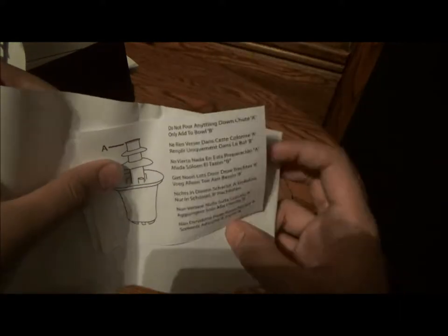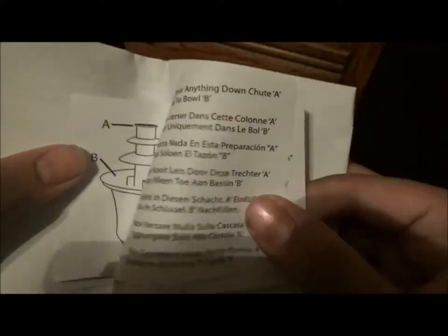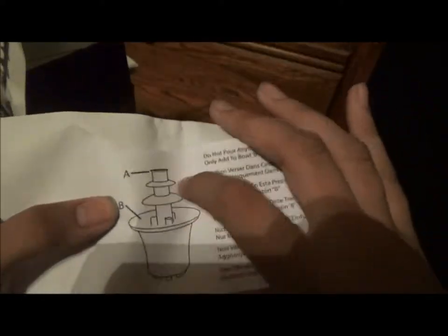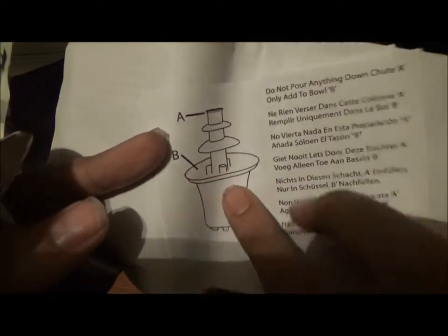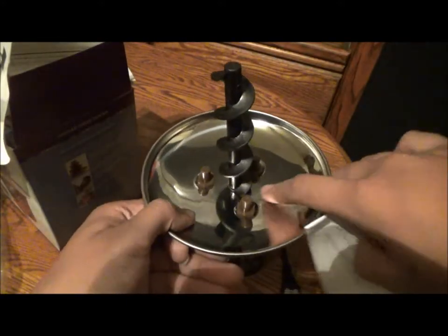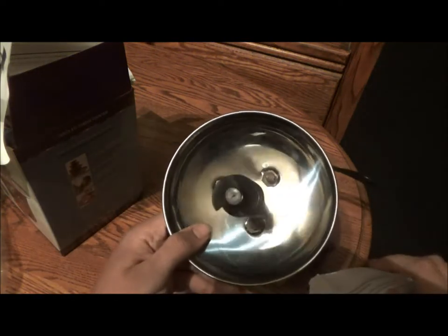Do not pour anything down Spout A — only add to Bowl B. This very top here is Spout A. Oh, this is not fully assembled, so I had to do some assembling. Bowl B is right here — that's where you pour your chocolate and oil. The stainless steel Bowl B.